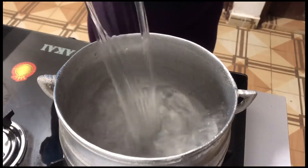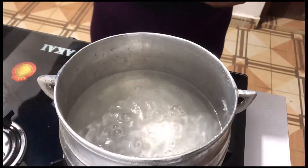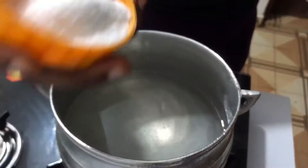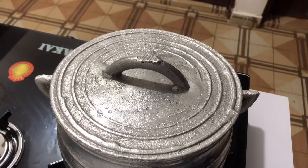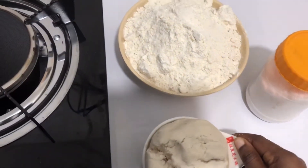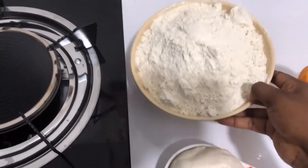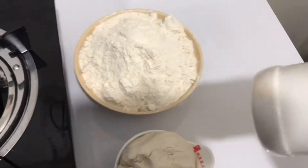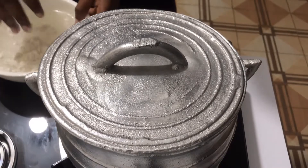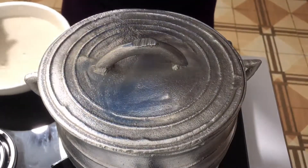In a pot I'll add in some water — just enough. Add some salt, salt to taste. Cover it and allow it to boil. We will be using cassava dough, corn flour, some salt, and definitely water. I have a bowl of water over here and I'll mix in my corn flour to form a porridge — that's the base of the akpile.